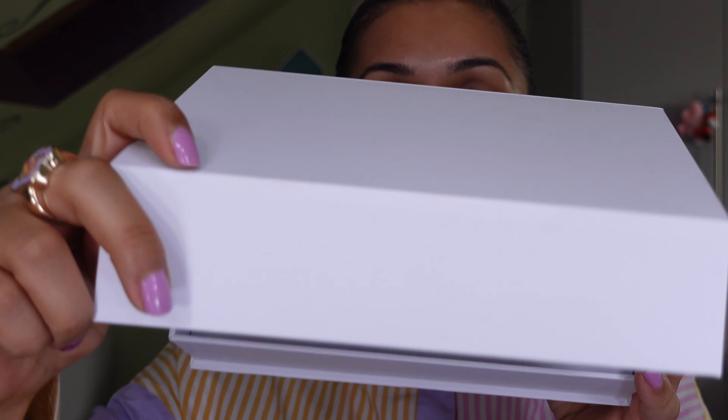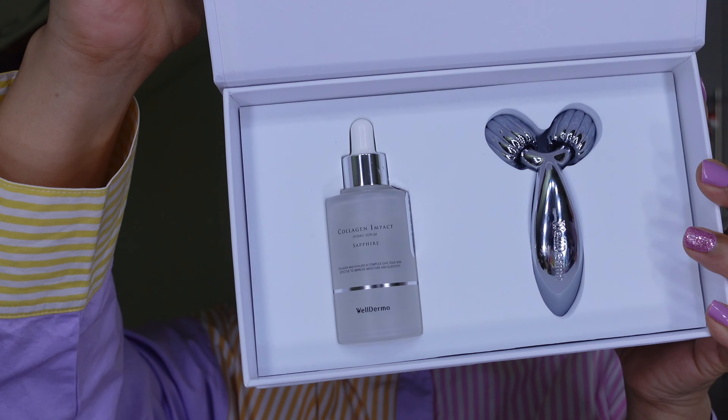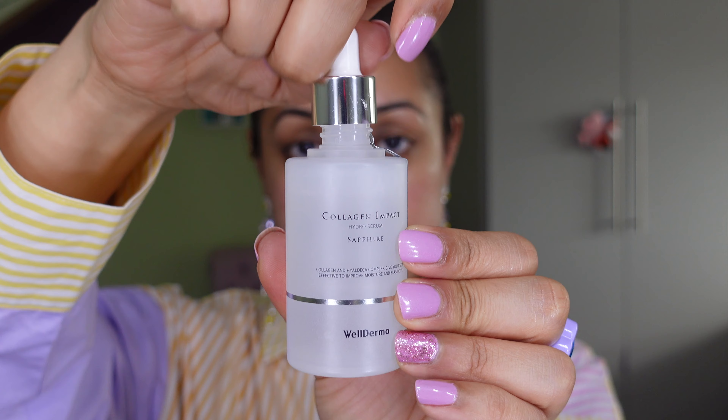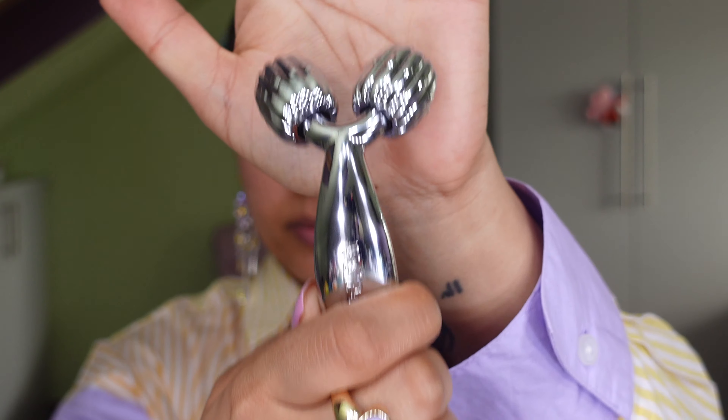Because I used more than normal I cheated and used a fan to dry it all down — it leaves your skin really nourished and moisturized. Now I'm going to be using this set by the brand Well Derma — this is their Sapphire Collagen Impact Hydro Serum and Roller Set. The serum contains a large amount of marine collagen to firm, smooth, and hydrate your complexion. It's very lightweight and absorbs super fast as it contains 10 types of hyaluronic acid, plus peptides and amino acids for extra nourishment. I like to apply a little bit of this before going in with the roller.